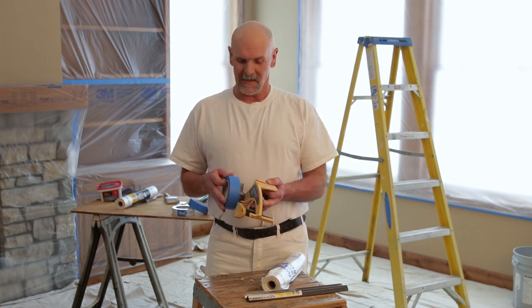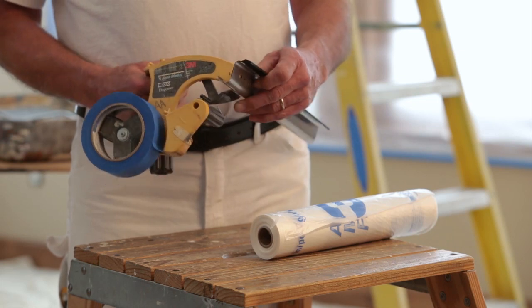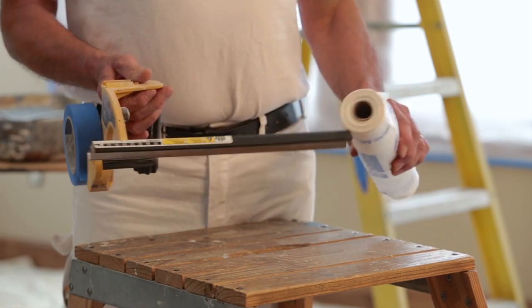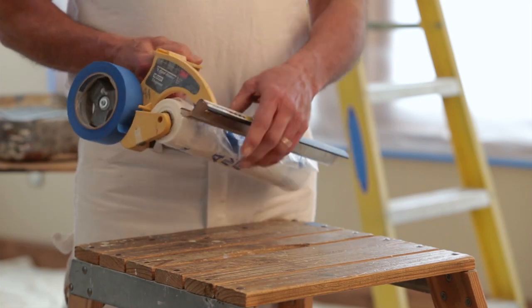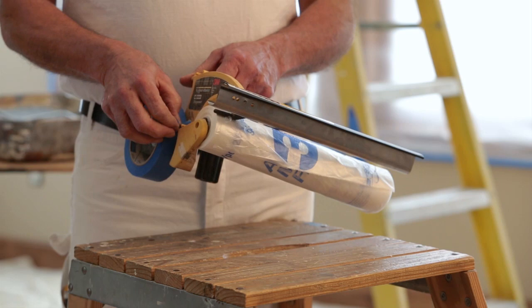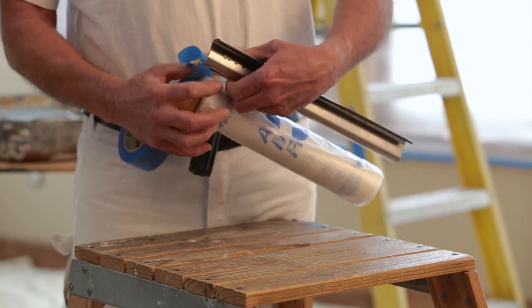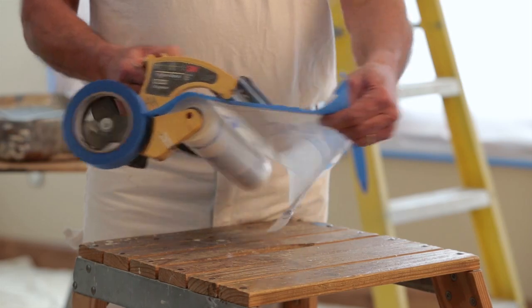I'm going to show you how easy it is to set up this 3M Handmasker. Take your Scotch Blue Painter's Tape and push it on the wheel until it bottoms out. This is your blade — set up your blade for the width of your tape; these holes here snap right in. Set the 3M Handmasker film and slide it on until it bottoms out. Take your tape and run it under this little arm, attach it to your polyfilm. You're ready to go.